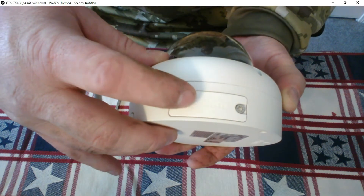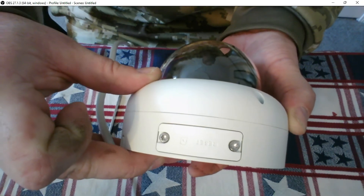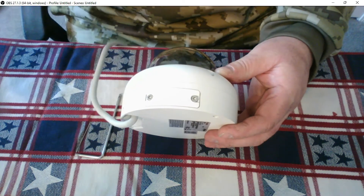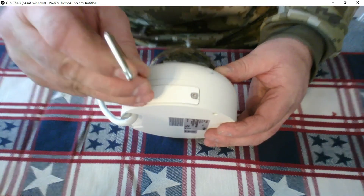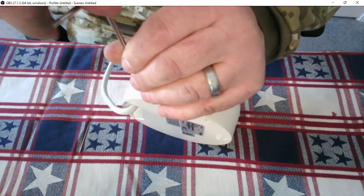In fact, I don't know if you can see it on the video or not, but this actually says "reset" right on it. We're going to remove these two screws — it is a hex bit, so if you have the wrench that the camera came with, that would be the best thing to use.